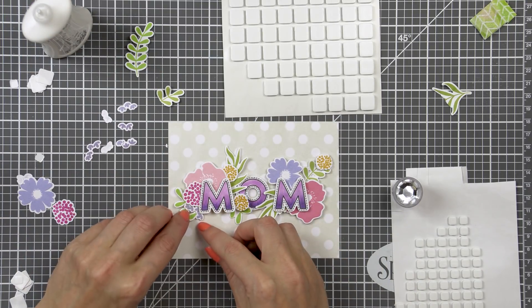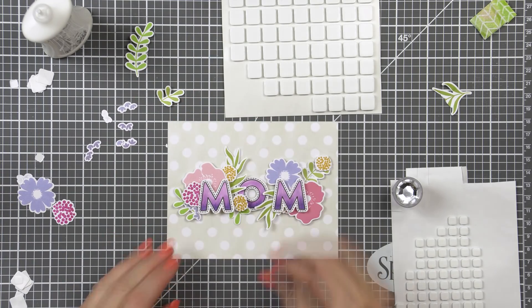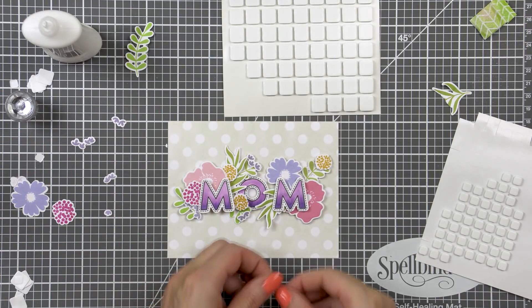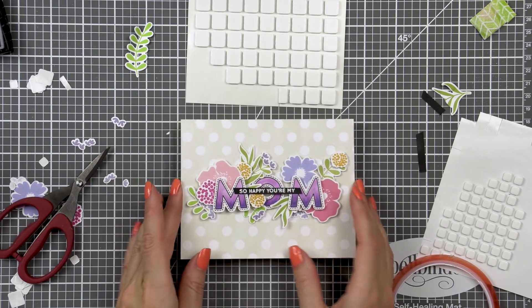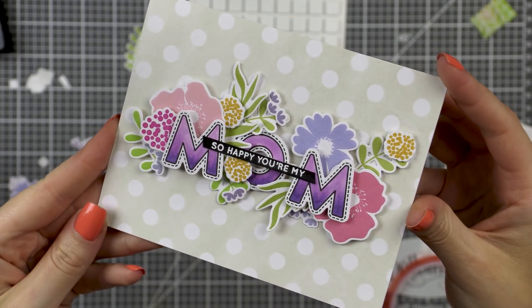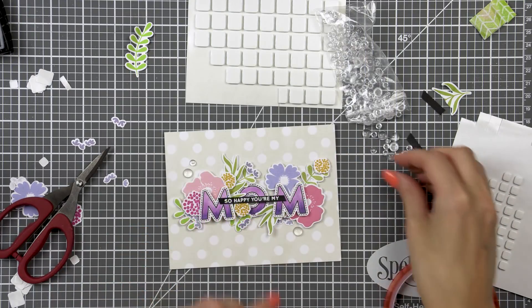I also used glue to adhere many of the elements in place and finally I added a bunch of those tiny purple flowers here and there. I just love those little blooms — they do come with a stem but I love them so much without anything else. I white heat embossed a sentiment that reads 'so happy you're my mom' in white embossing powder onto a black cardstock strip and adhered that onto my card right in the middle of my cluster.